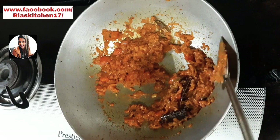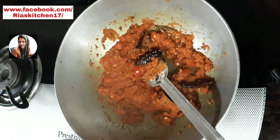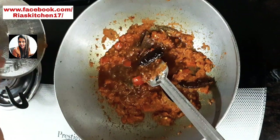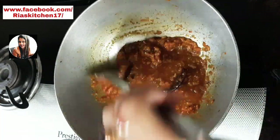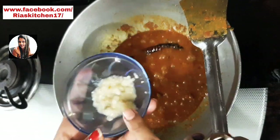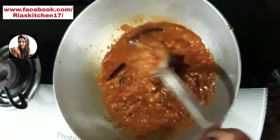If you don't have a particular ingredient, you can substitute it. We will add one cup of liquid. This is very important — we will use this liquid, so we will mix it in.